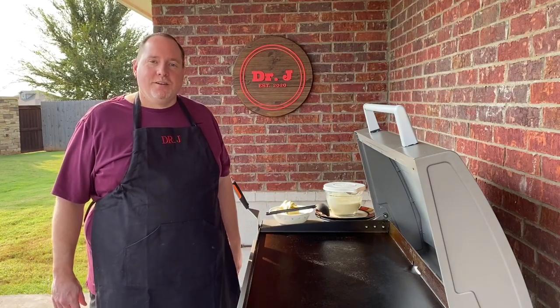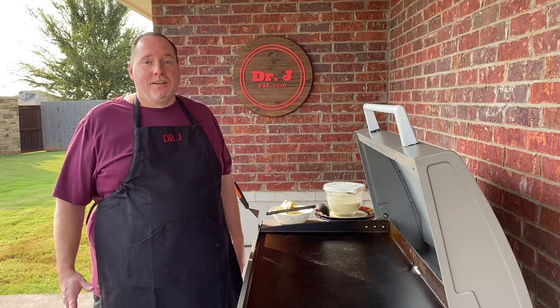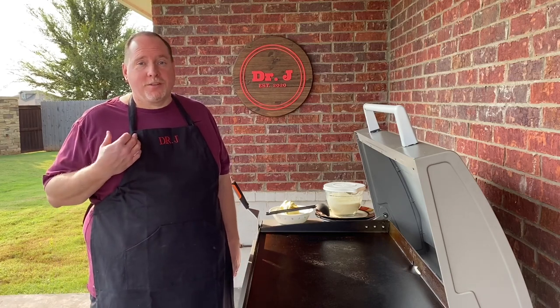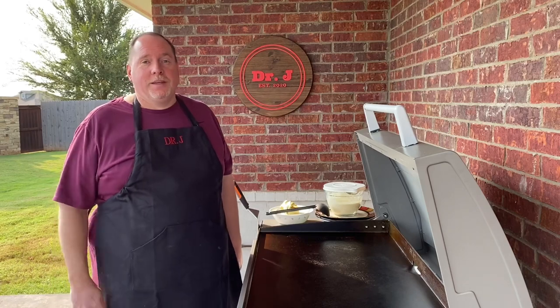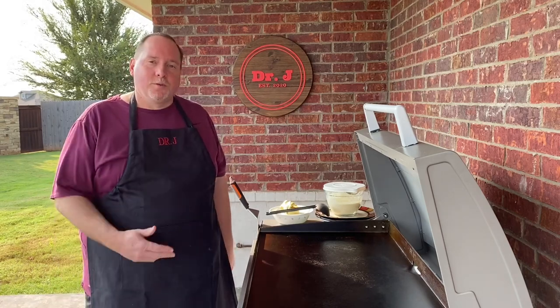Good morning everyone, Dr. J here and welcome to my channel. Today I've got a sweet tooth for breakfast and we're gonna make some chocolate chip pecan pancakes on the Blackstone Grill. Come on up a little closer, let me show you what we got going on here.